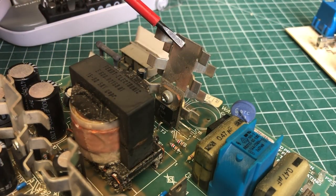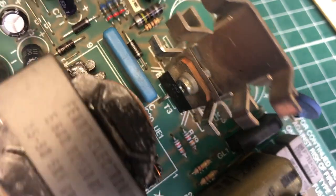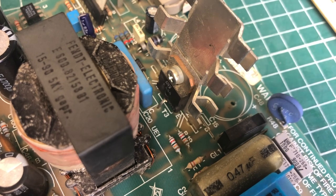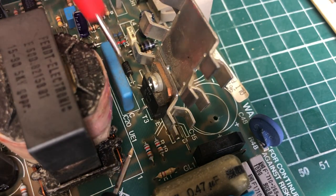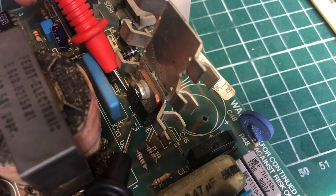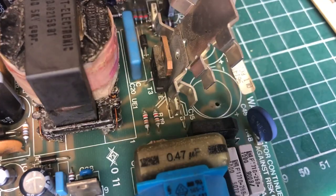Next I look at the power transistor, which switches the transformer and must handle large currents at high voltages — a known failure point. This is an NPN transistor with base, collector, and emitter. Measuring resistance between collector and emitter with the multimeter shows a short, and the same between base-collector and base-emitter. All three terminal pairs show shorts, strongly suggesting a faulty transistor. To be absolutely sure, we need to remove it from circuit and from its heatsink.